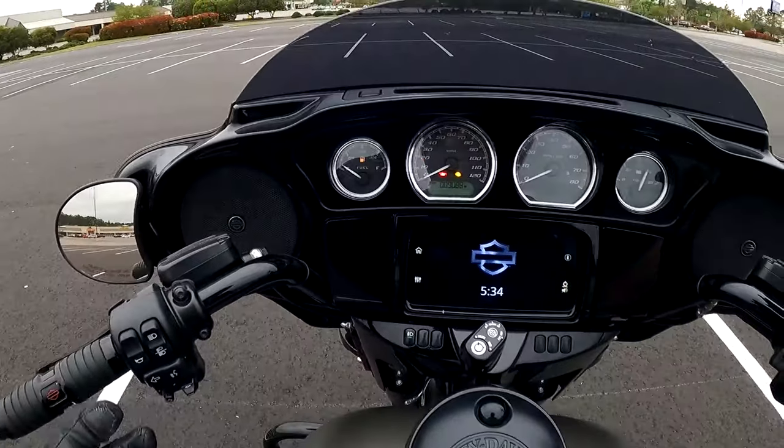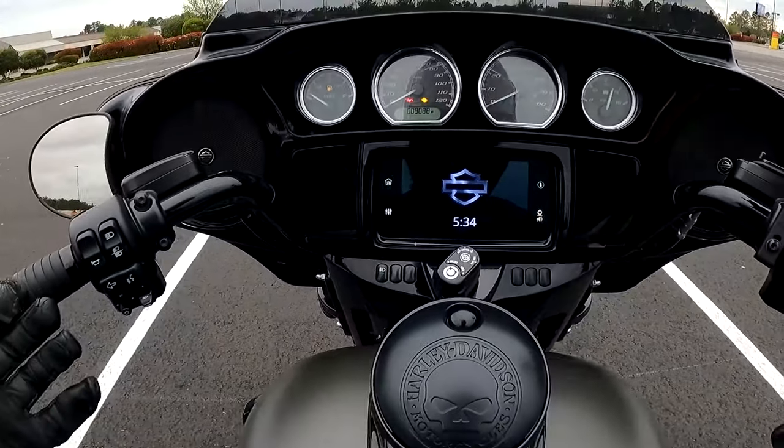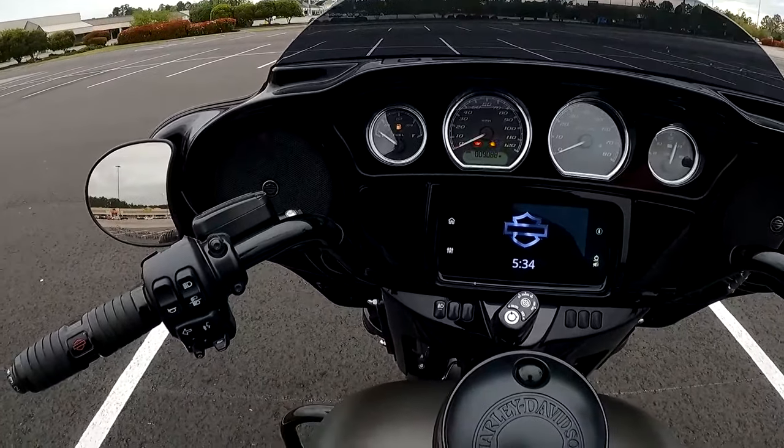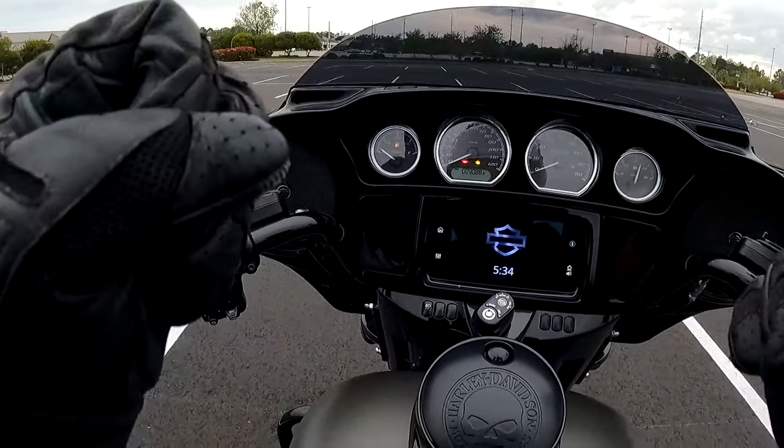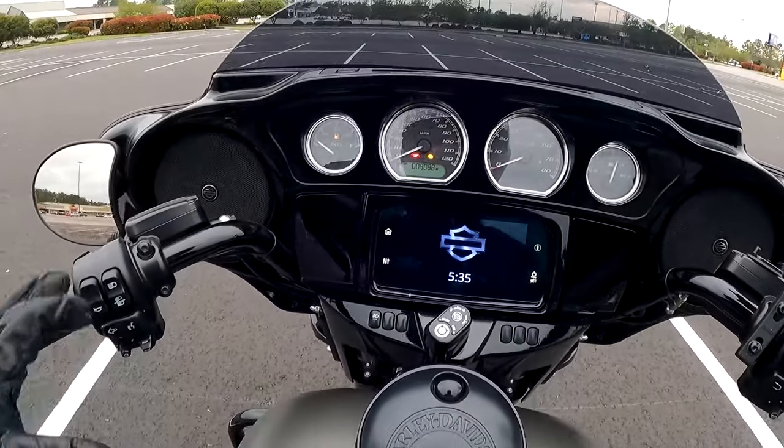We got the bike started up in the last video — not too exciting, but something you definitely have to do. Now let's talk about the clutch, and this is half of the equation, really. It's a huge percentage of what we'll be doing here.